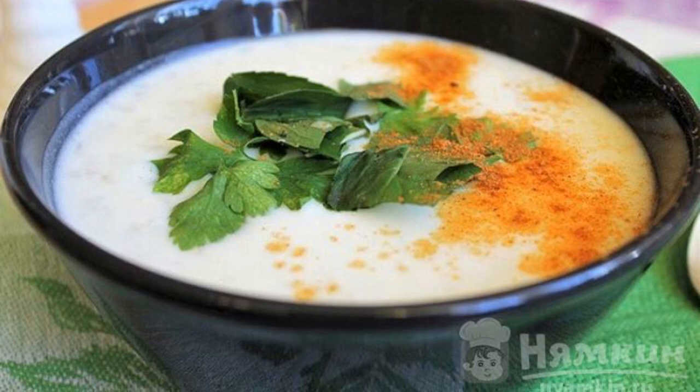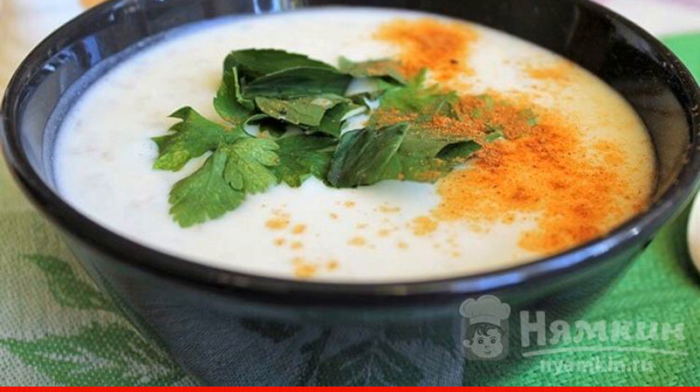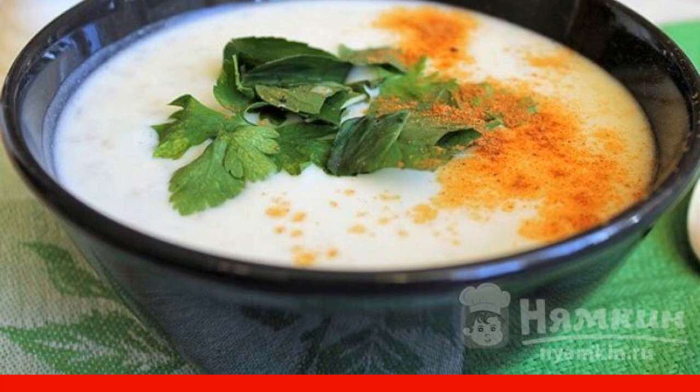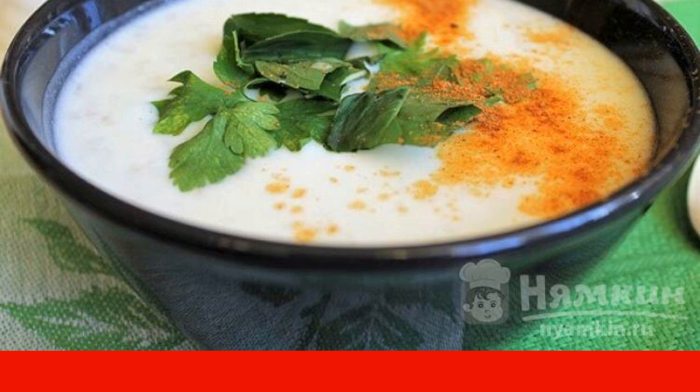Armenian soup spas with rice is especially relevant in hot weather. It will refresh and satisfy hunger. I highly recommend it to those who like milk and light soups.